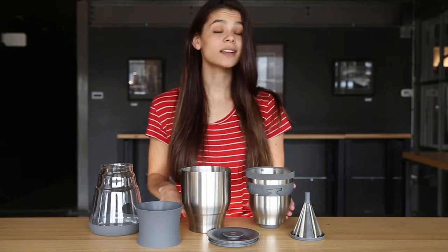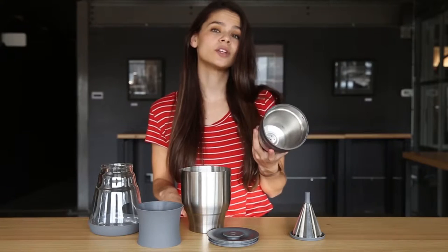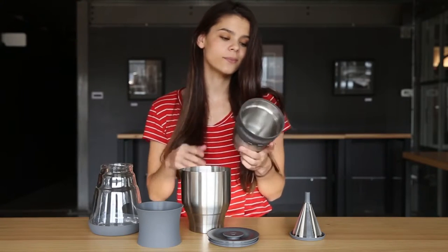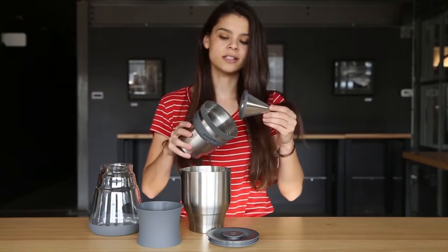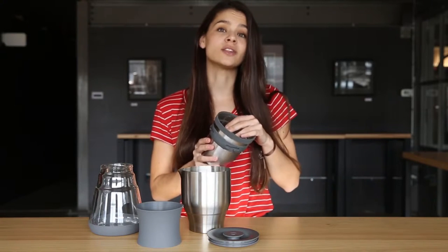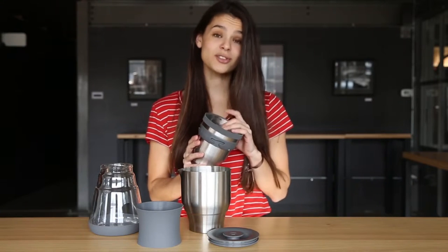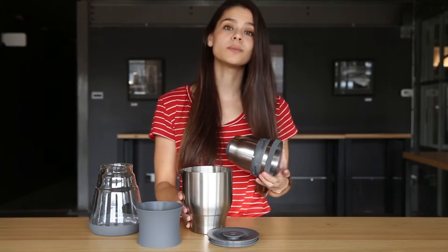Next is the brew chamber — this is where the magic happens. Duo's brew chamber houses its filtration system. The etched cone filter is inserted straight into the top of the brew chamber like this. This makes sure that no grinds enter the bottom glass carafe. Best of all, there's actually no plastic in here.